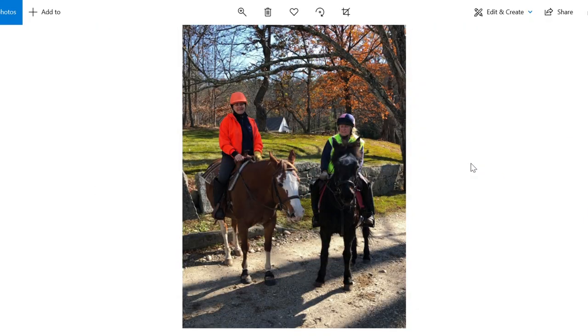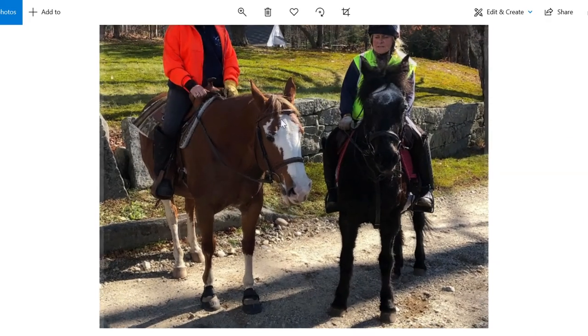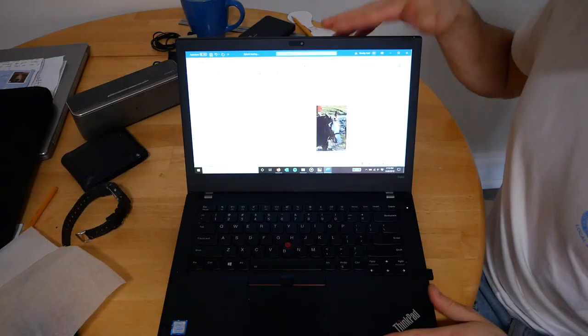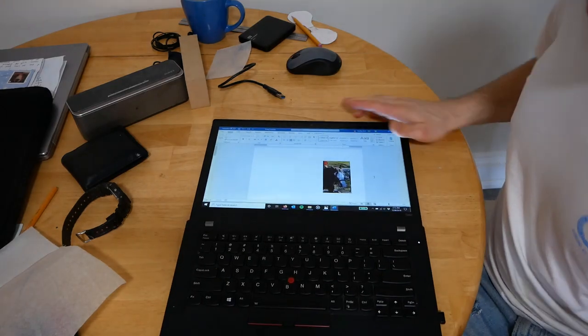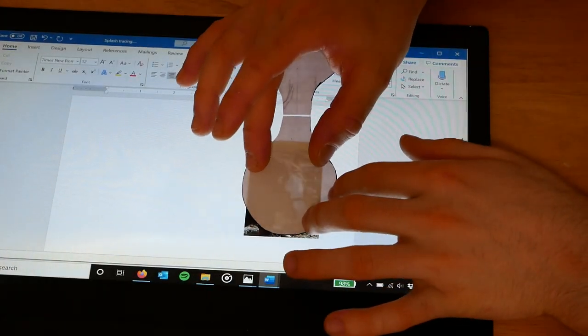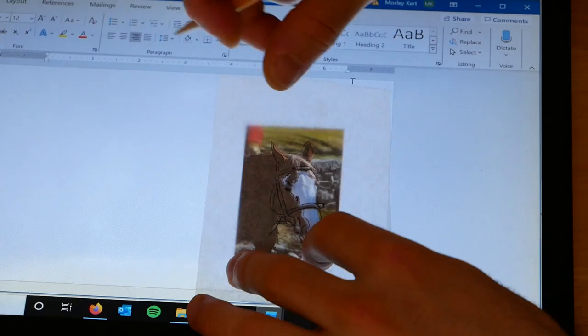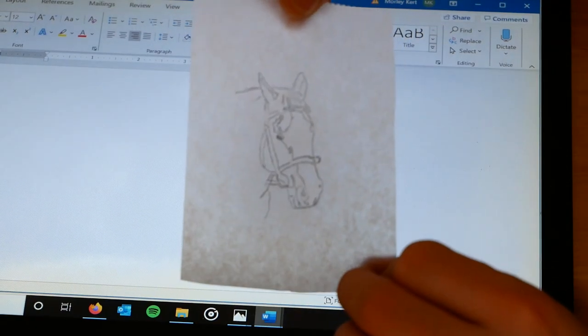My aunt Becky sent me some pictures of Splash and I chose one with a good angle of her face to use for the keychain. Luckily, my laptop screen can lie completely flat so I can scale the picture and trace directly off the screen. I used plain old parchment paper as tracing paper, which seems to work great.